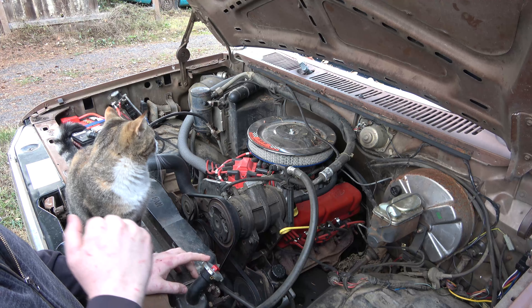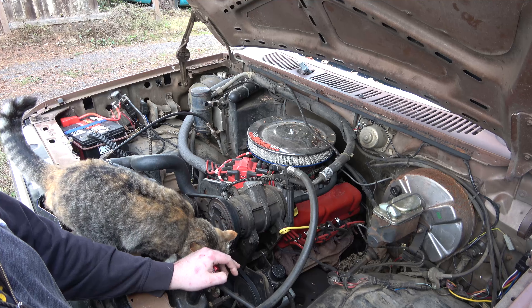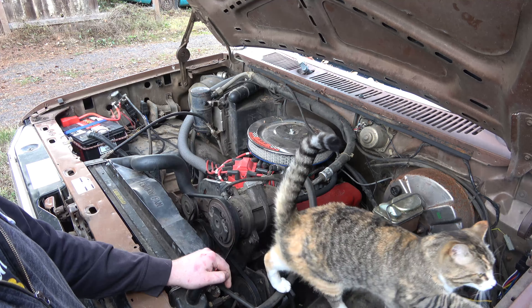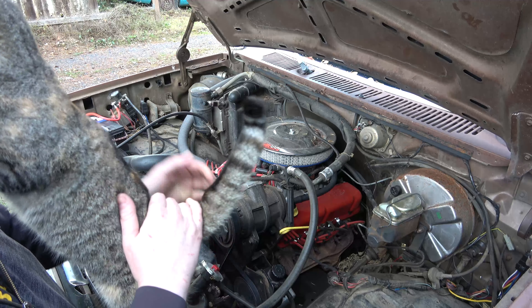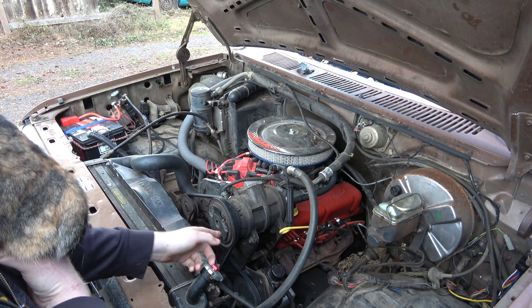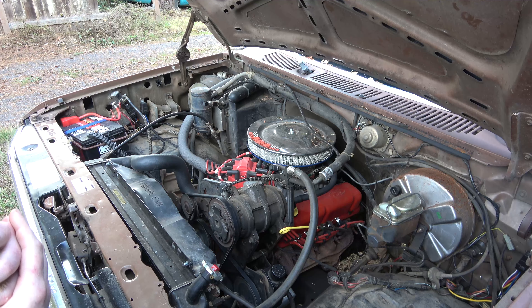I kept the electric fuel pump setup. My high-pressure fuel pump is now an Edelbrock 7 psi fuel pump that feeds the carburetor. I retained the in-tank fuel pumps so that I have a lift pump going to my main pump on the frame. The whole idea of keeping the electric fuel pumps was for easy starting. Converting this to a mechanical fuel pump would have been more work than I wanted to deal with — it's just easier to mount a new pump and plumb it in.